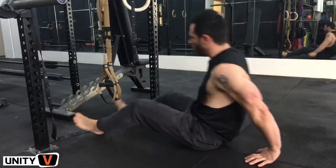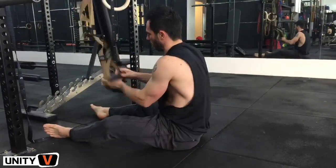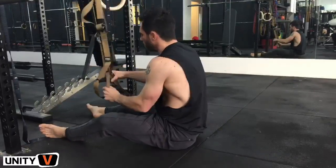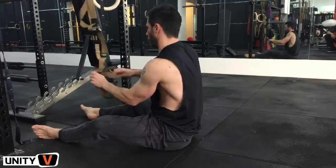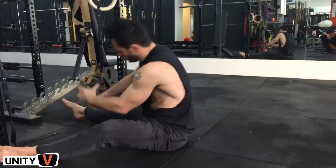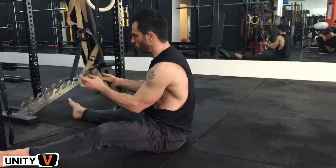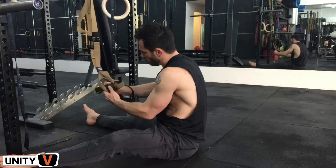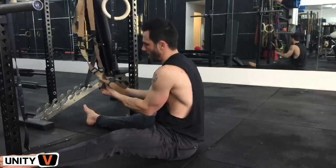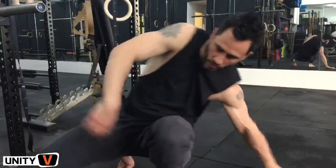And if you want to really take it up a notch, you can put the TRX through itself to make a solid platform and do a single leg version. One TRX goes through, and then the other TRX goes through that one, and that makes a solid platform for single leg hamstring curls. That is really, really hard.